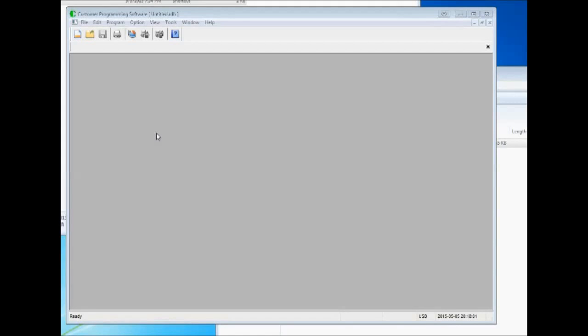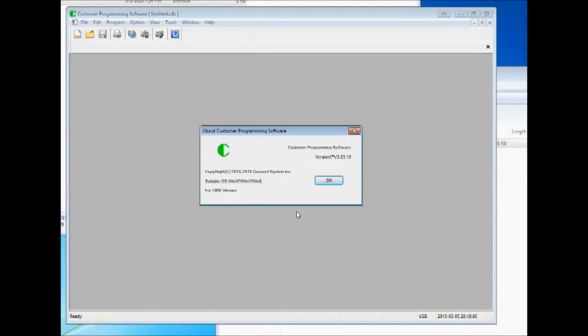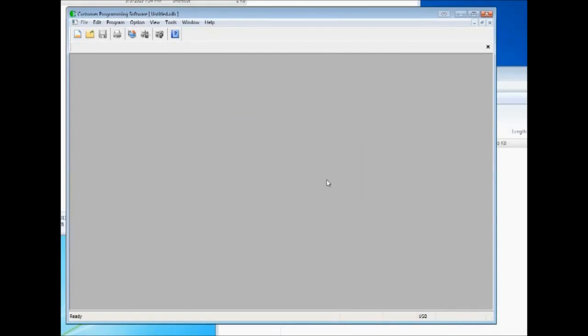I'm going to demonstrate the software now. This is the software, version 3.03.10 — a brand new version they just put up. I looked a couple days ago and it was version 3.03.09, so both versions are still up there.